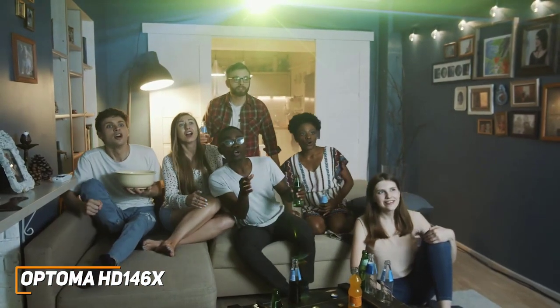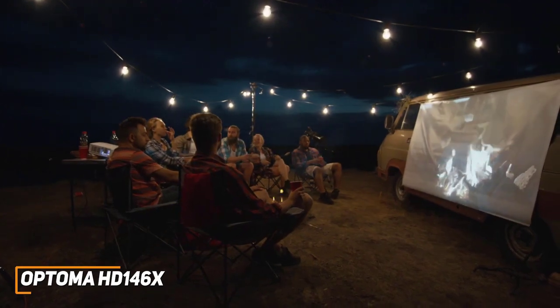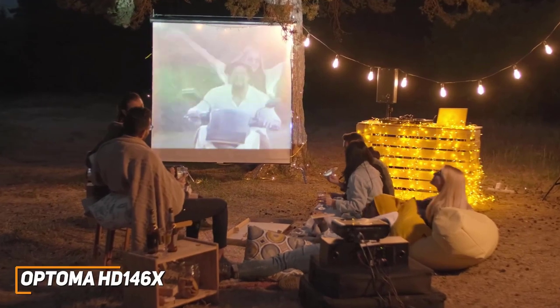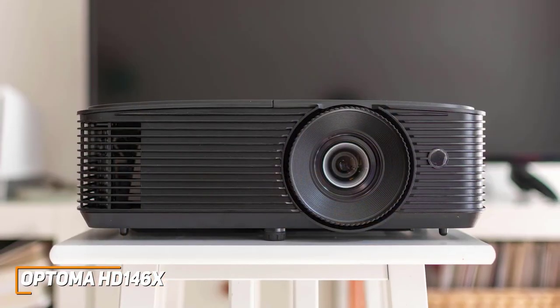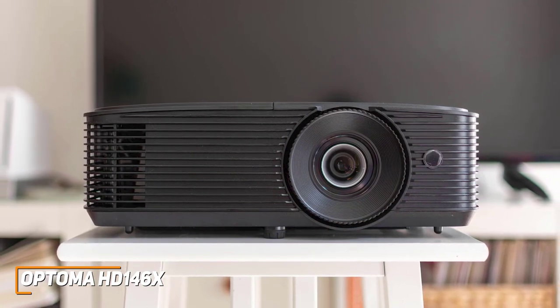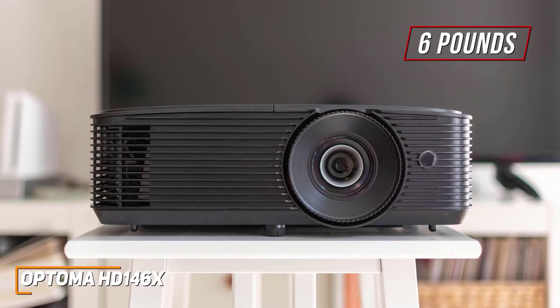I've included different types of projectors in this video, so if you want the best of the best regardless of price or anything in between, I'll have that perfect projector later in this video. It has a sleek and modern design that should blend in with most home theater units, and it's still reasonably lightweight at around 6 pounds if you want to take it outside for a backyard movie night.